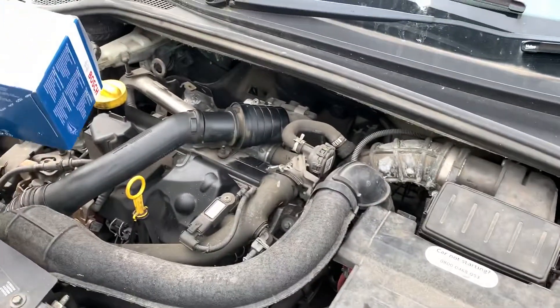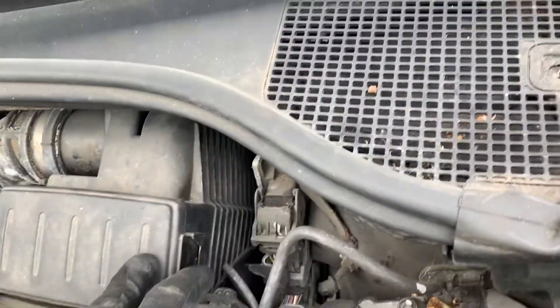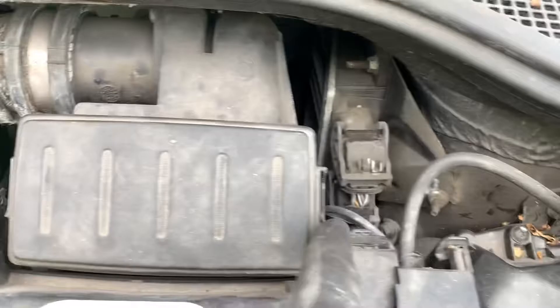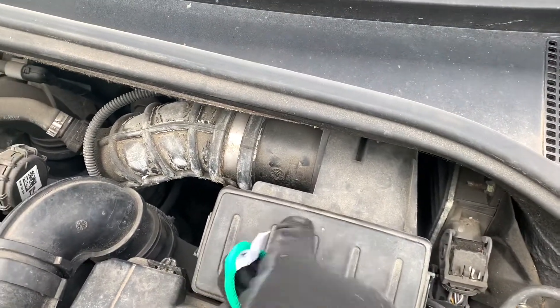Renault Clio 2009. To do a service on it, you've got the air filter here. You've got these two slides, one here and one here - you push them and you get this cover out, and you'll see the air filter.